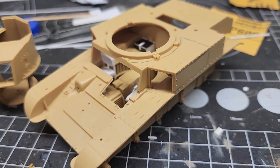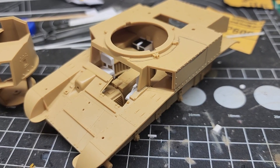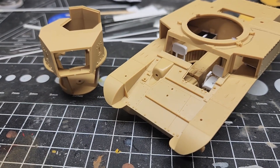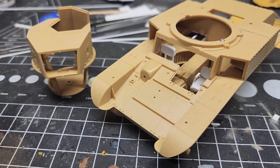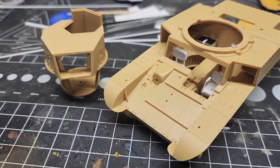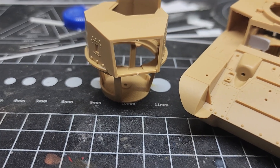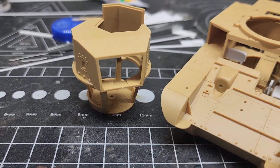Good morning — just a little update to show you where I'm at now. As far as the turret, nothing's happened. It's been white-glued together, but that was just so I could see what it would do.